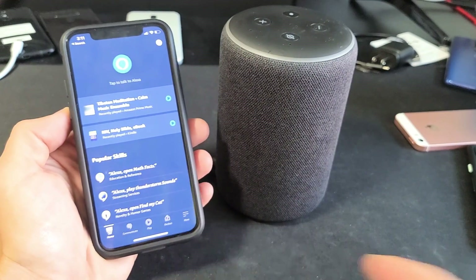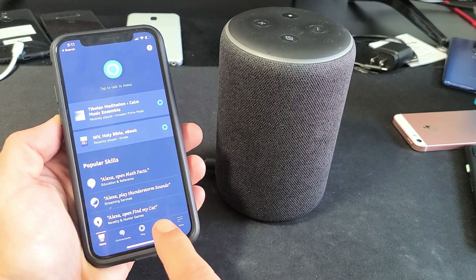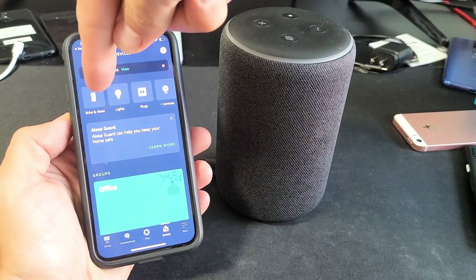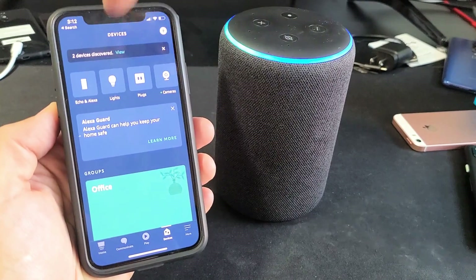As soon as you open that up, what you want to do is on the bottom, go ahead and tap on Devices. Then you want to tap on Echo and Alexa up here.